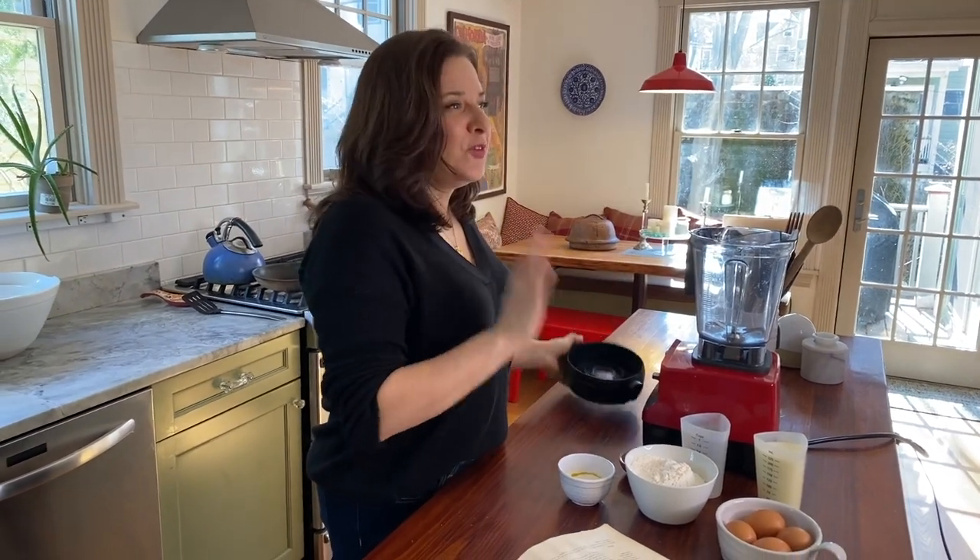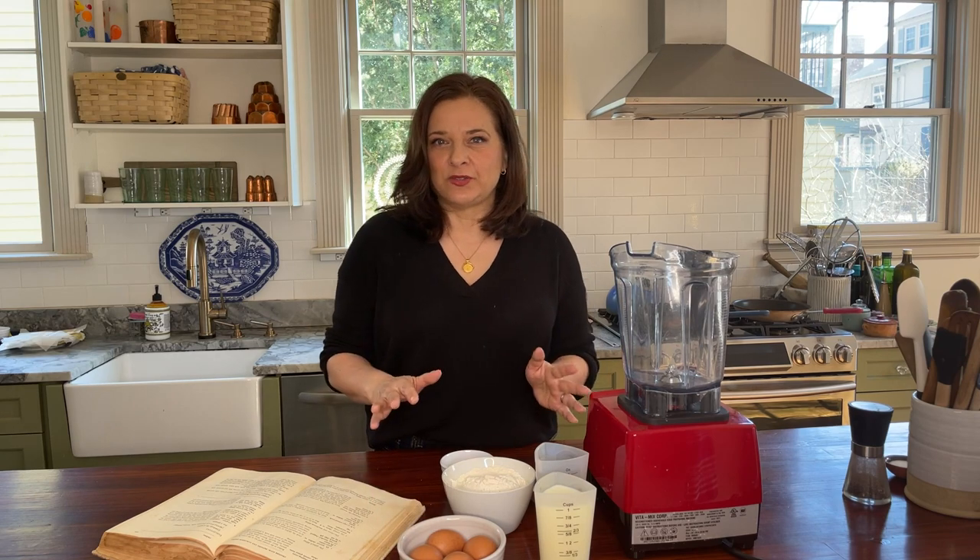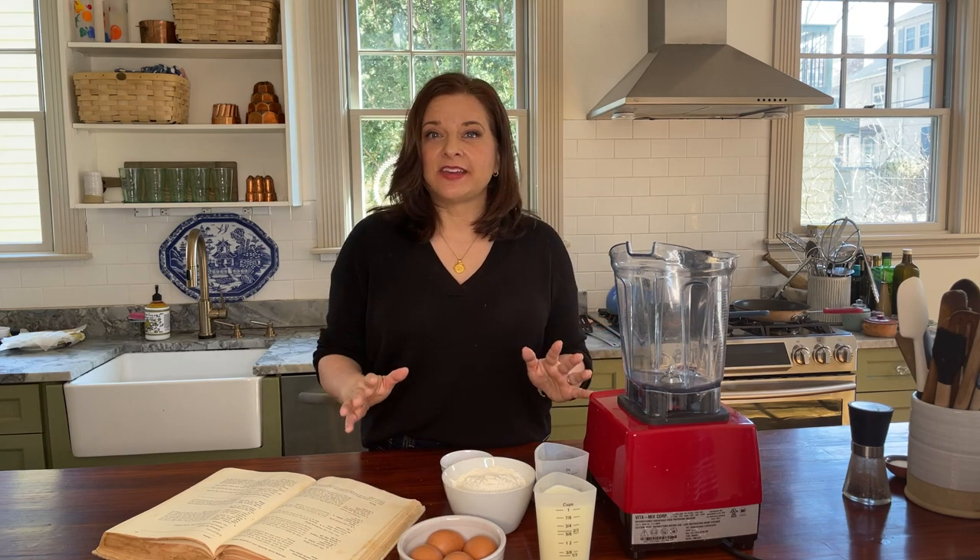I'm going to first make my crêpe batter. It's such an easy recipe — just a few ingredients. It's just water, flour, milk, eggs, and butter, and a little bit of salt. And you just kind of mix it all together in a blender.